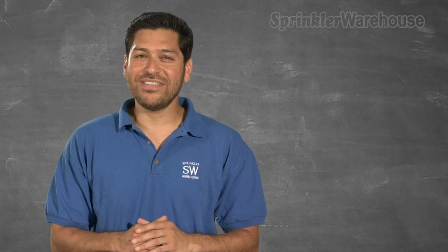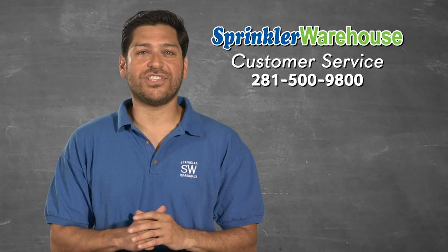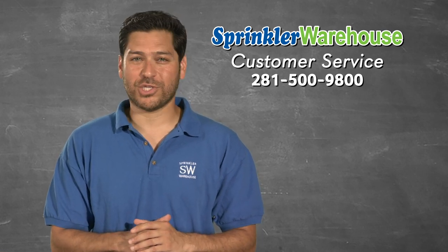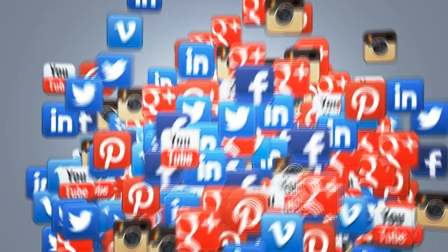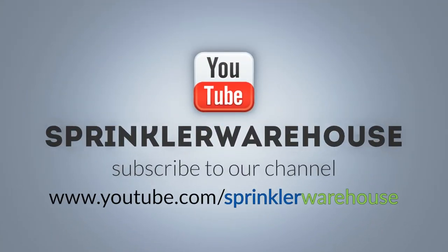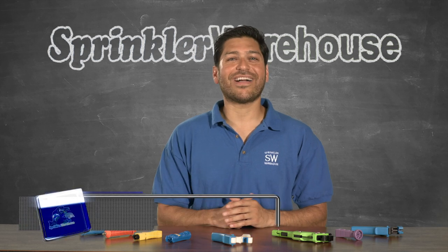Sprinkler Warehouse has everything for your irrigation needs so that your trees, lawns, flower beds, and gardens are lush and beautiful. If you have any questions about our products, chat with one of our superb customer service agents on sprinklerwarehouse.com — they really know their stuff and they'll get you squared away. Please subscribe to our YouTube channel to get the most out of our user-friendly shop and compare web store. For Sprinkler Warehouse, I'm Alfred Castillo, your Sprinkler Warehouse Pro.